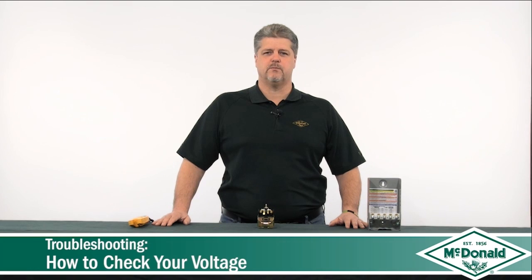Hi, my name is Steve Potts and this is a McDonald Minute. Today I'd like to talk to you about troubleshooting a submersible pump and having the proper voltage. The proper voltage is important because if you don't have it, your pump will either not run, or it will run on high amps and damage the pump.